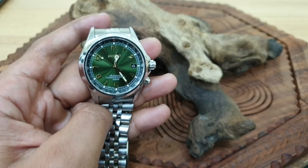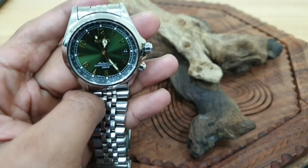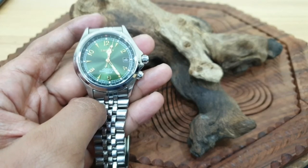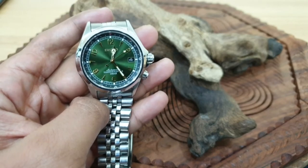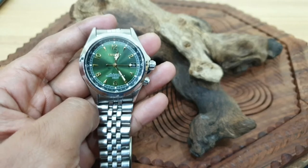This watch has been around since 1960, 1961 — not this exact watch, but the actual Alpinist brand. It's been around since the 1960s, all those years, and this watch still hasn't died. It's been discontinued and there's been, to date, seven generations of this watch.